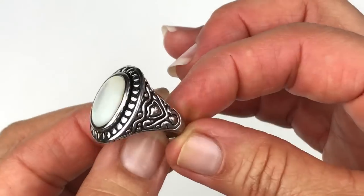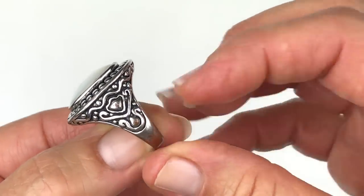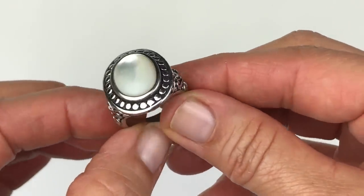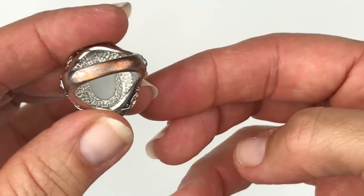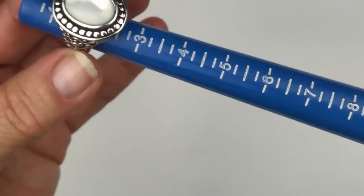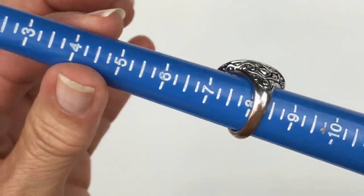We've got another ring coming out — this is pretty too, but I am seeing some wear. You can see the copper showing through. It looks like a mother of pearl cabochon — an attractive ring, but it has quite a lot of wear especially on the bottom. I'll go ahead and size this one — it is a size 8.